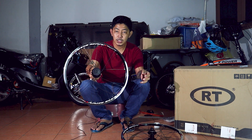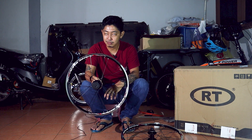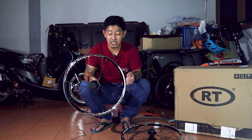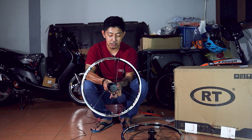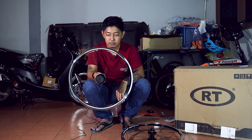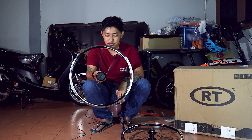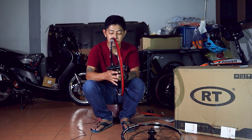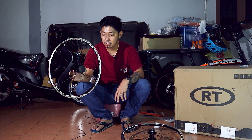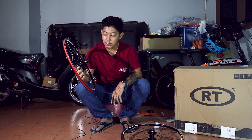Jom kita pusing dan kita dengar bunyi — macam mana bunyi cengkerik hub ini. Makin mahal hub itu, bunyi cengkerik dia pun makin kuat. Itulah bunyi cengkerik daripada hub wheel set RT — hub dia pun tertulis RT.